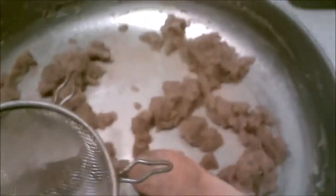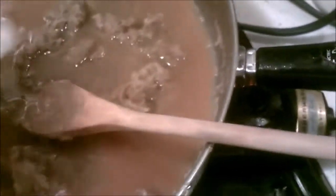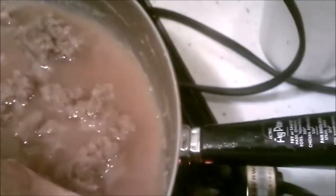The kids don't like the onions, so I just want the flavor. French onion soup is really good, but I'll strain those onions out for the kids.